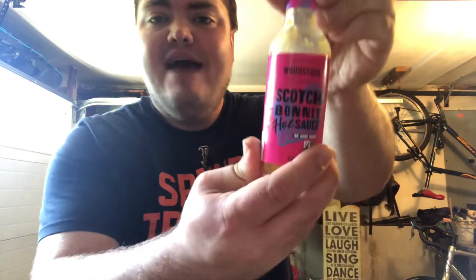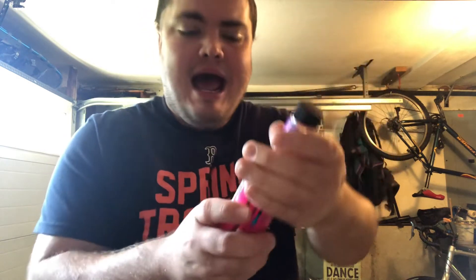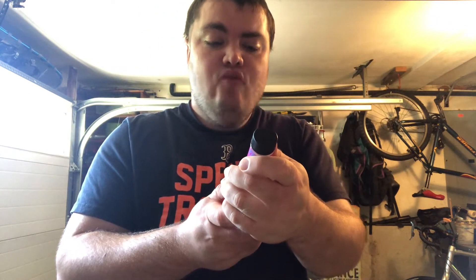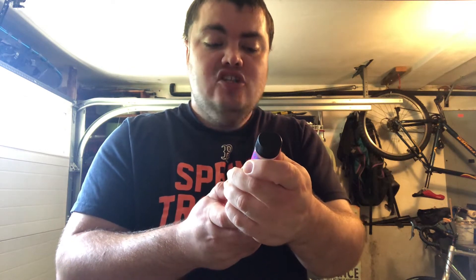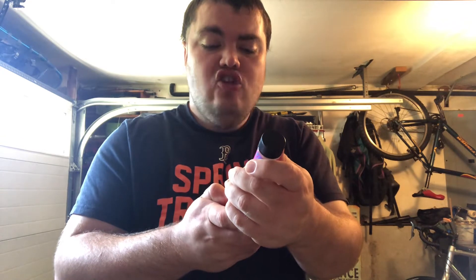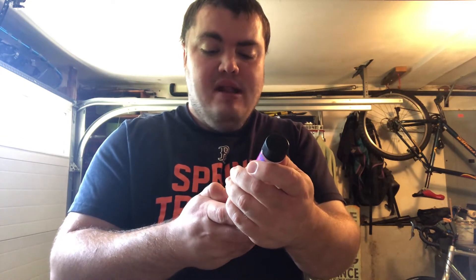So another big-ass hot sauce review like the big-ass cigar. I have this hot sauce right here. I have in my possession: 'I Eat Because Woodstock It's Good' Scotch Bonnet hot sauce — no added sugar, non-GMO, five fluid ounces, 148 milliliters.